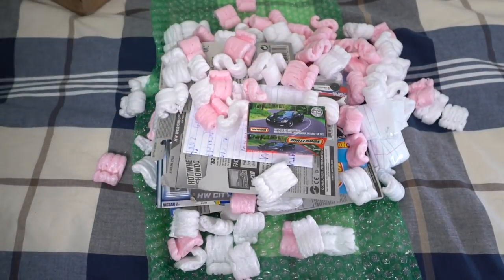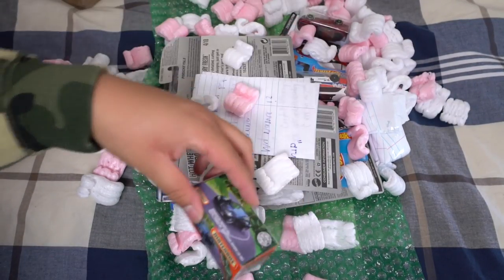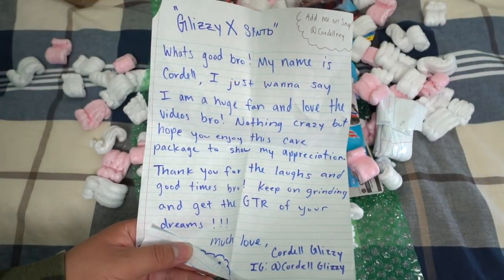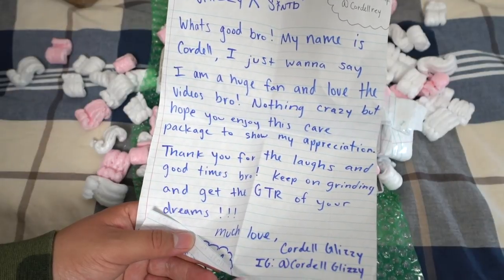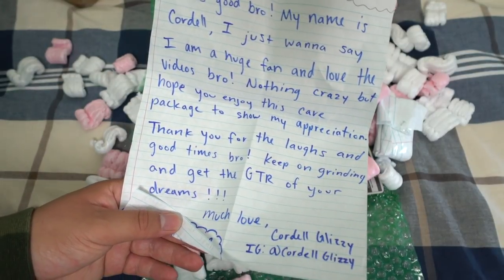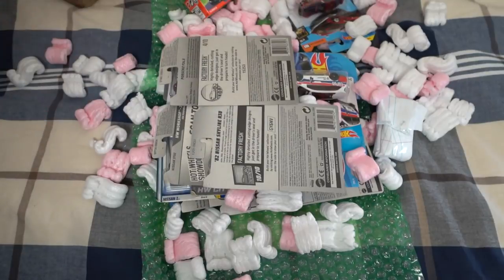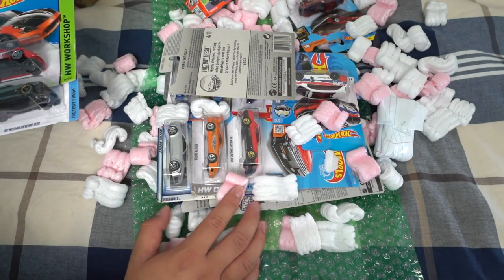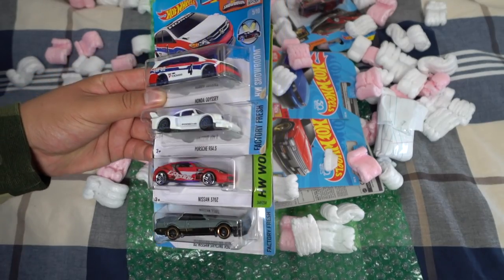Alright guys, let's inspect this little thing we have going on here, but first we gotta do a little ASMR. Okay, I'm going to open this letter first. It says: 'Glizzy x SINTB, what's good bro. My name is Cordell. I just want to say I'm a huge fan and love the videos. Nothing crazy but I hope you enjoy this care package to show my appreciation. Thank you for the laughs and good times, keep on grinding and get the GTR of your dreams. Much love.' Huge thanks to you man, I really appreciate it. You guys really don't have to send me stuff like this.